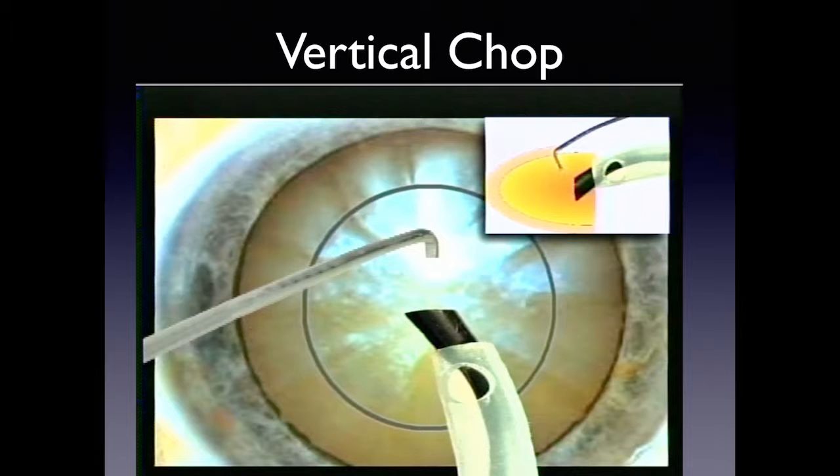In a vertical chop, which is my favorite, the chopper goes straight down. A Nagahara chopper has a soft bottom so it doesn't work great in hard nuclei, but it's safe in 2 to 4 plus. You must bury the tip, allow it to occlude, then slowly come off the phaco handpiece and don't move it. A common mistake beginners make is staying in foot position three while backing their hand up — that pushes off the nuclear piece and you lose occlusion, so you can't chop. You lose control entirely.